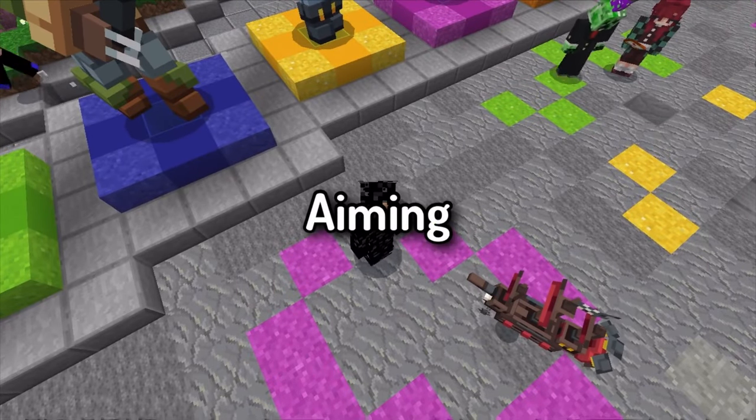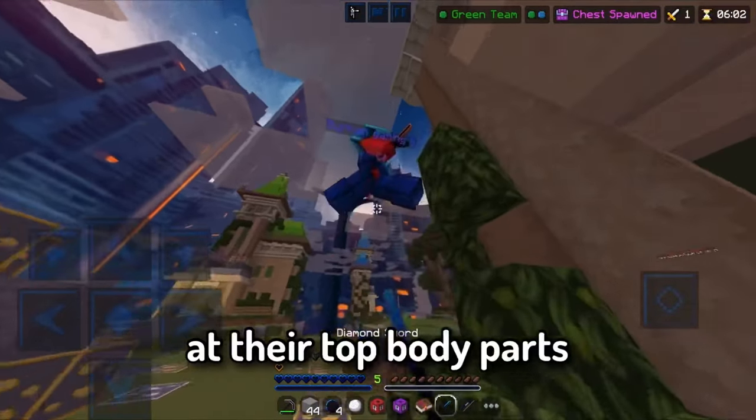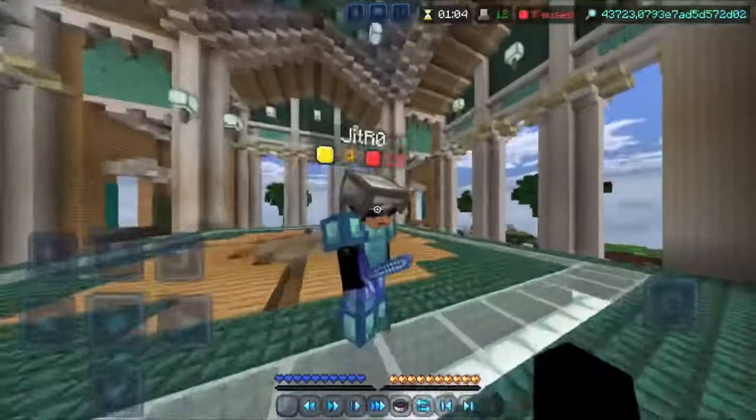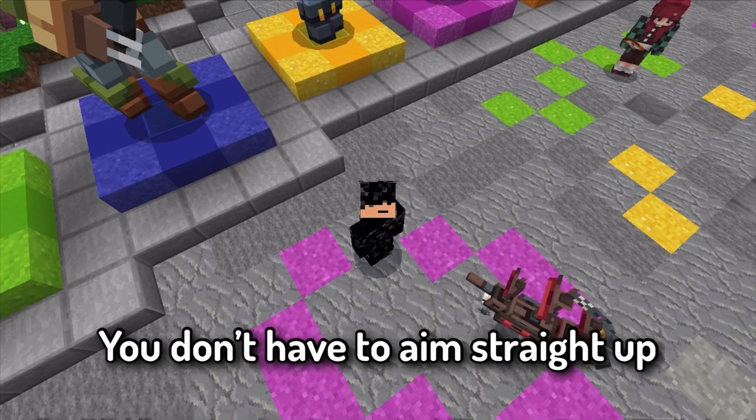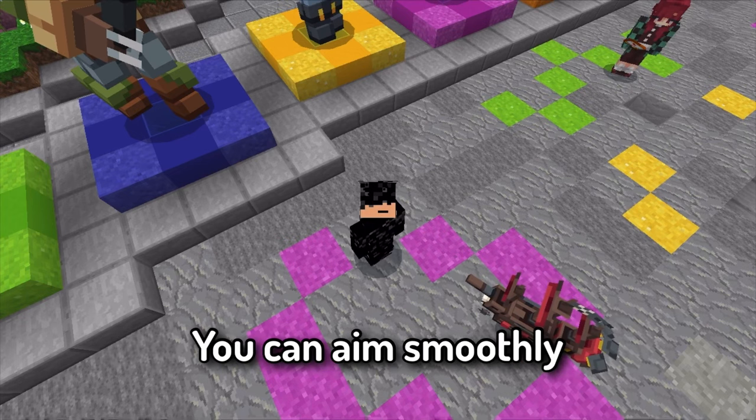For aiming, you should keep your crosshair at the upper parts of the opponent — from the chest to the head. That way, when you start a combo, you don't have to aim straight up; you can aim smoothly.